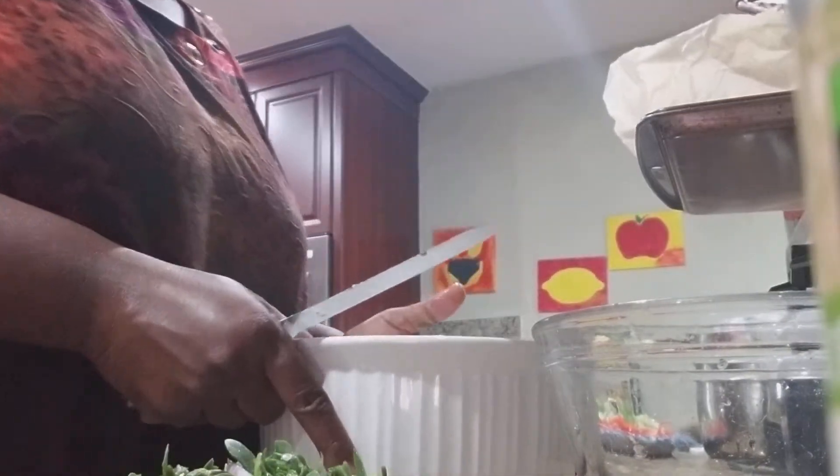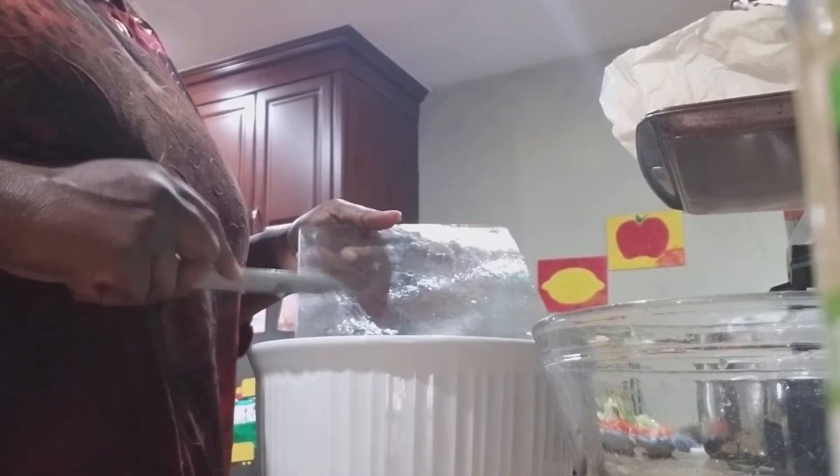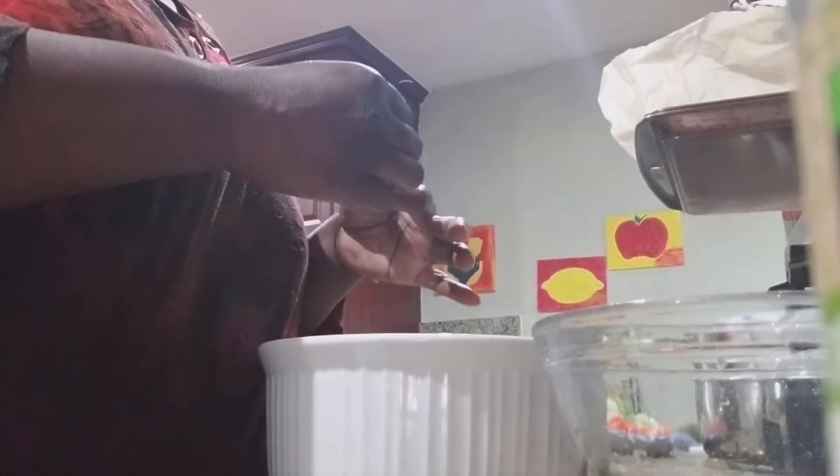I'm going to put my purslane in here. I want to make sure I get every piece in — I just had to remove a piece of the onion skin that got in there.